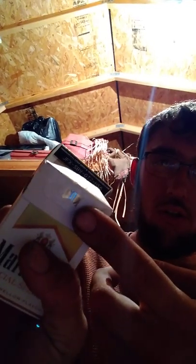Alright, giving these a nice little pack. Time to take the cellophane off. Got the little pull-tab thing on the front right there.